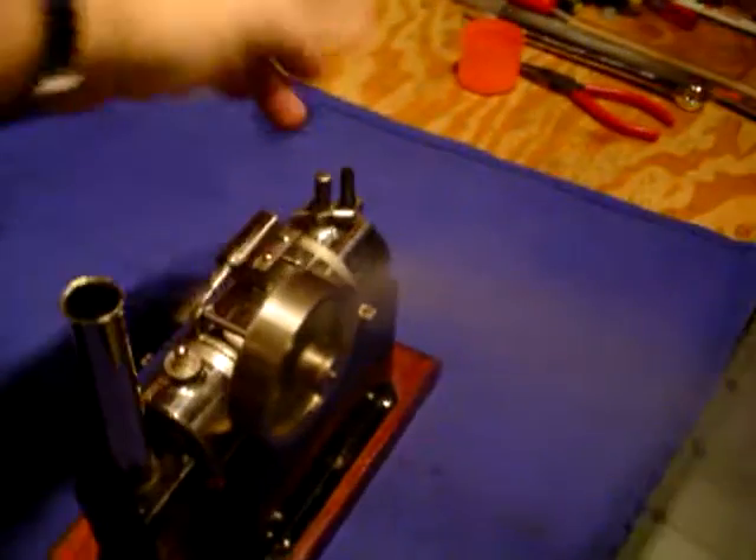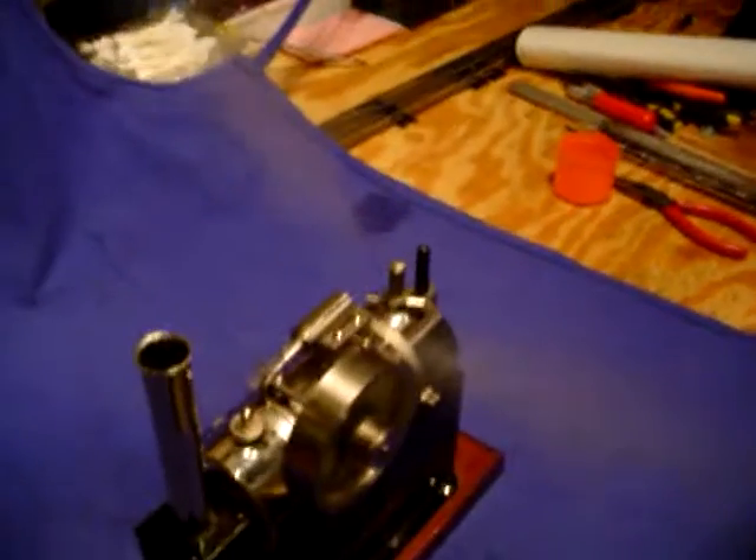Let's see if I can get anything out of the whistle. Oh yeah, she's got plenty of whistle.